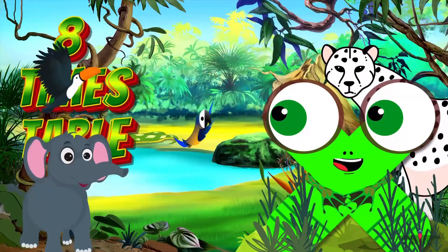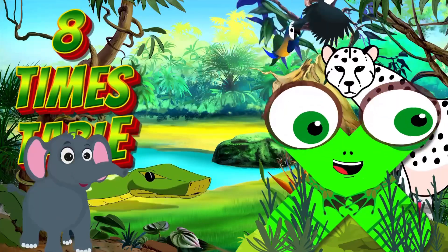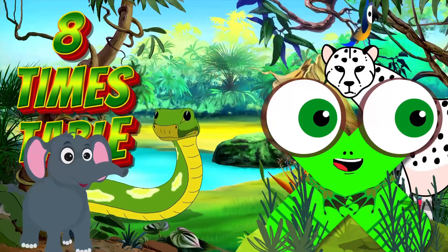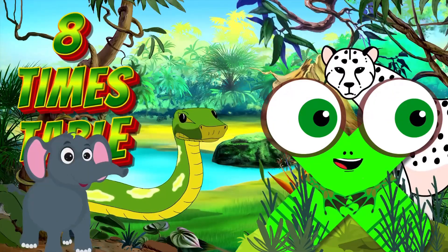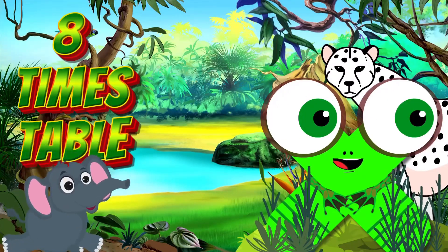Hey there, young adventurers! Welcome to our exciting 8x table jungle adventure. On this wild expedition, we'll encounter jungle pals while mastering our 8x table. Are you all set, explorers? Let's kick off our thrilling jungle adventure.